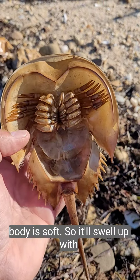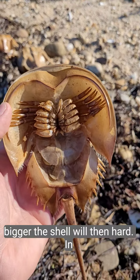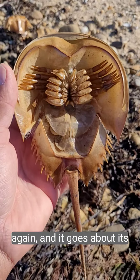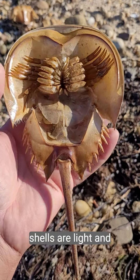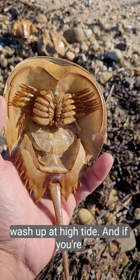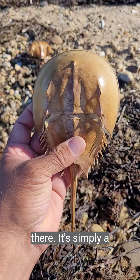Once it's out, its body is soft, so it'll swell up with water and get about 20 percent bigger. The shell will then harden again and it goes about its business. These shells are light and wash up at high tide. If you're into collecting seashells, these are a good one to collect because they don't smell — there's no meat in there, it's simply a shell.